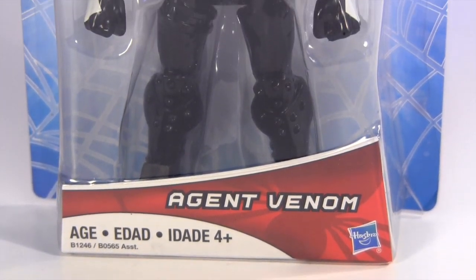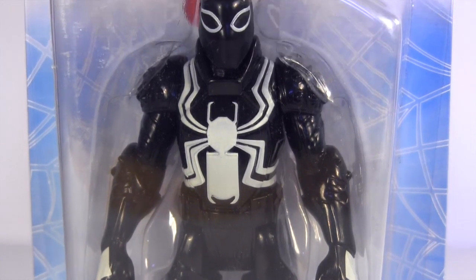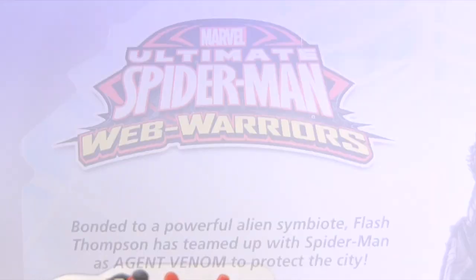Hey everybody, it's Glenn, back with the Ultimate Spider-Man Web Warriors Agent Venom. This action figure is part of a last splurge of merchandise from the third and final season of the Ultimate Spider-Man cartoon.